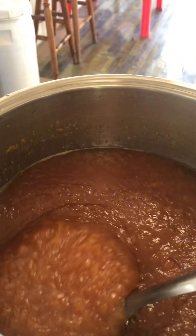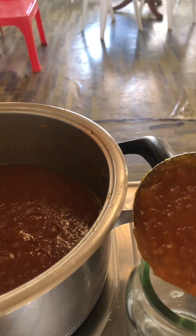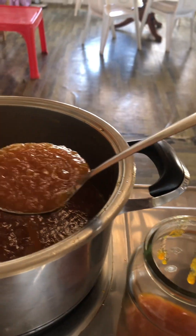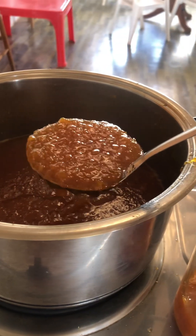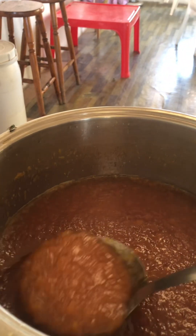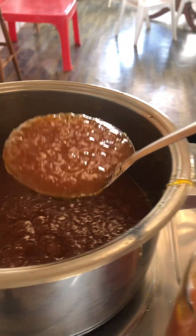Nabila's finished with the jam and it's cooled off. I'm putting it into these jars — we wash them, pour boiling water in, let it stand for about 10 minutes, and then pour it out to kill any germs. These are coffee jars that we keep and reuse. We'll probably get about three or four of these big jars from this batch that she's made.